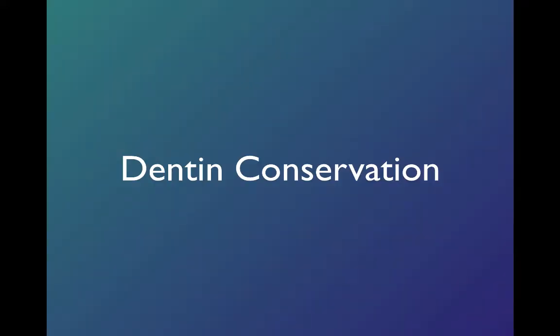This is another one of the series of short videos on a clinical tip that we feel is important. This one might be a little longer than some. We're going to talk about dentin conservation, which is an important modern tenet of endodontic therapy. We used to talk about the triad of cleaning, shaping, and obturation, and I really think that has to have a fourth leg: dentin structural integrity.